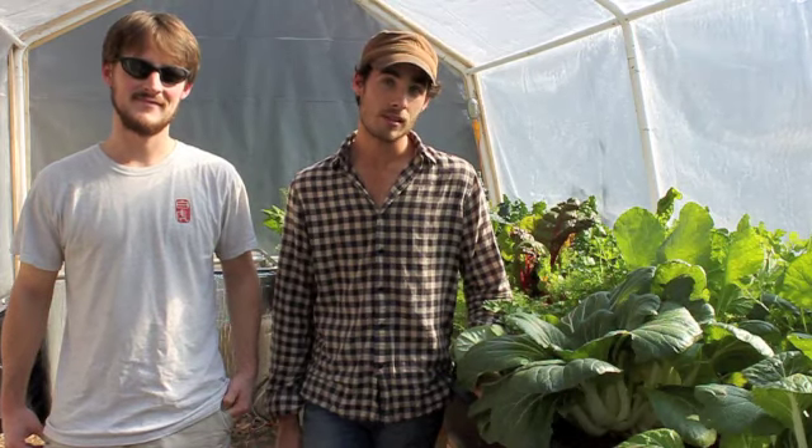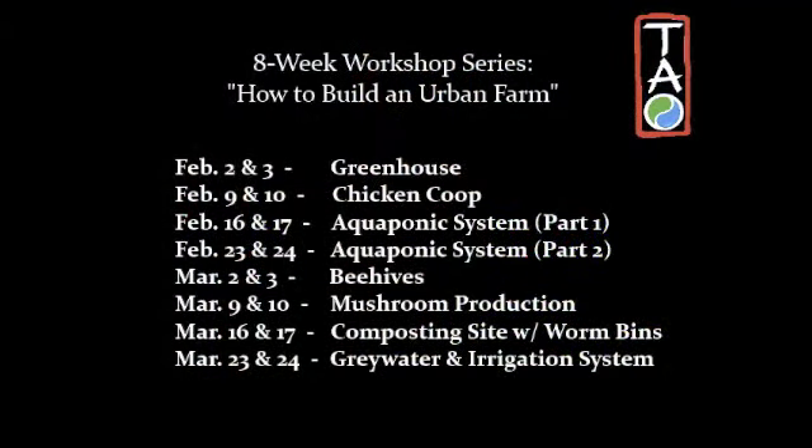Now that we've been successful in raising the money we need to build an urban farm, we want to spread the love that y'all have shown us in this Kickstarter campaign. So we'd like to invite all of you to come join us in our eight-week workshop series, How to Build an Urban Farm. We'll be right here at our lot in Austin, and we're going to go through every process involved in building this urban farm. We hope to see you there. Thank you.